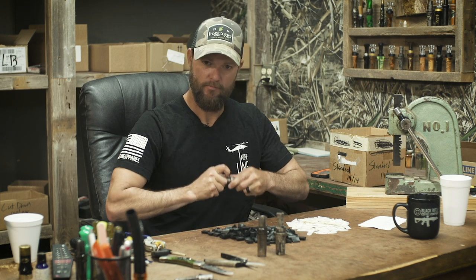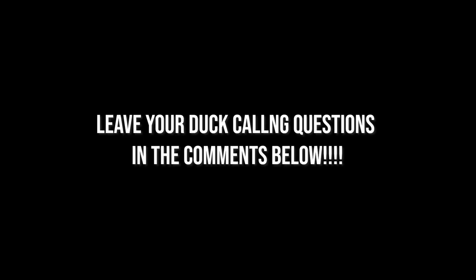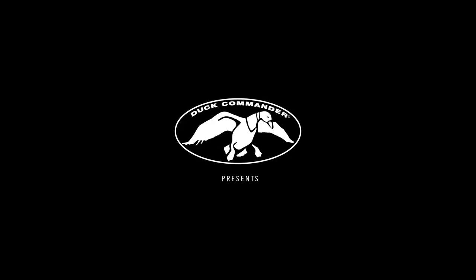Ask a question and we'll tell you how to blow a duck call. Thanks for watching. Send us your comments. Like and subscribe. We'll see you next time.